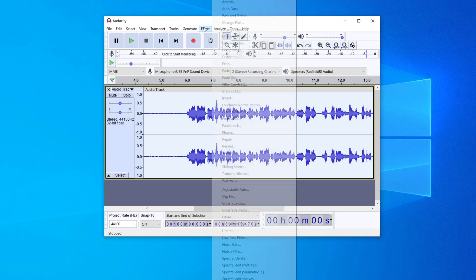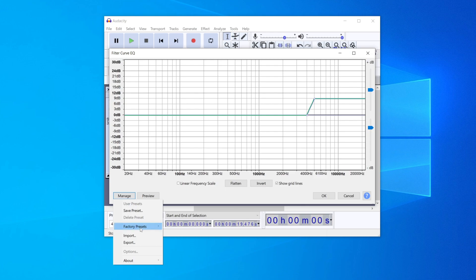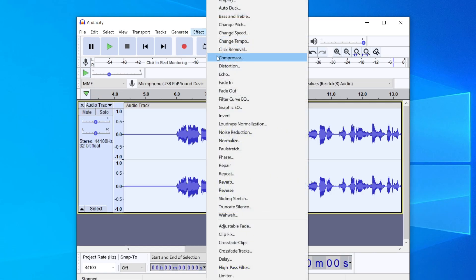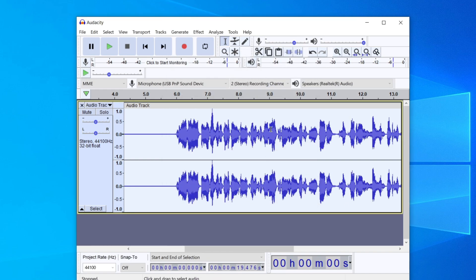Then go back to Effect, Filter Curve EQ again, click Manage, Factory Presets, and this time click on Treble Boost at the bottom, then press OK. Go back to Effect once more, Filter Curve EQ, and now select Low Rolloff, then press OK.